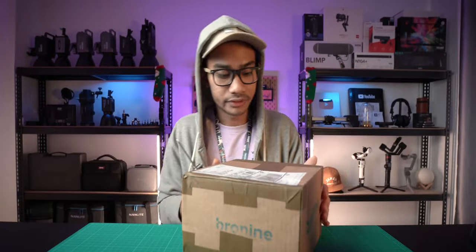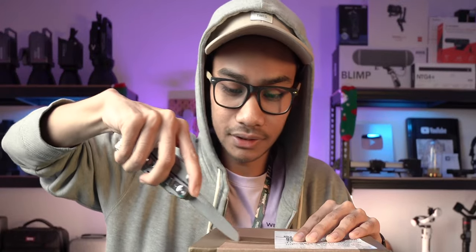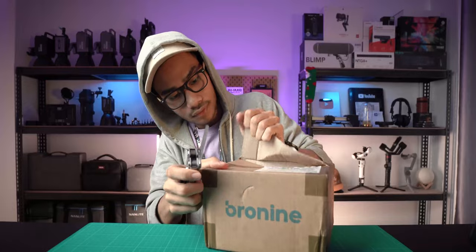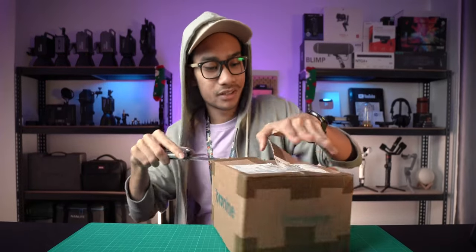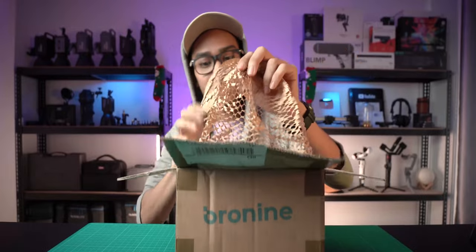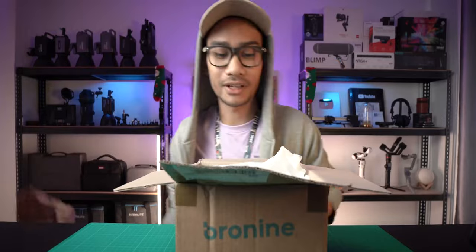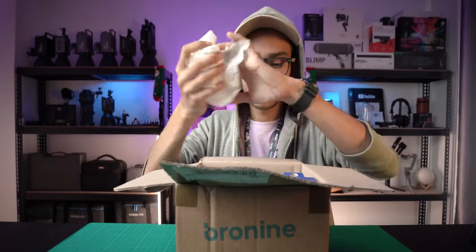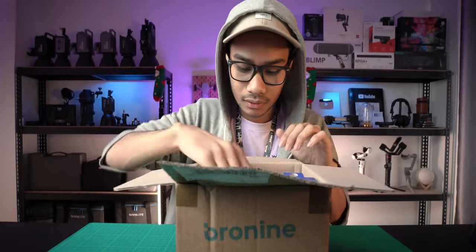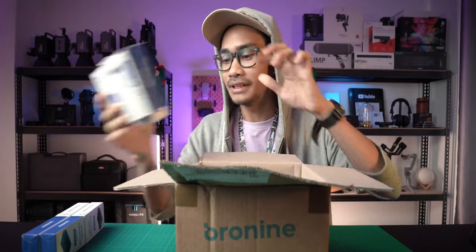They got nice packaging - wow, nice packaging! They sent me one, two, three, four, five, six items in this box.